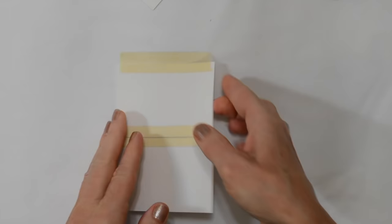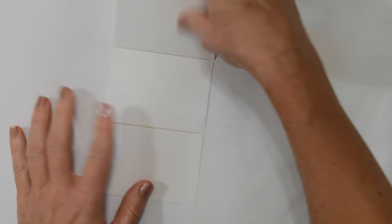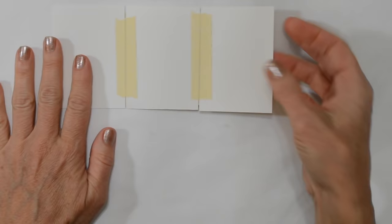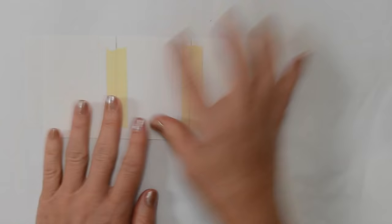I'll add the tape the same way for the third card — half the tape on one card and the other half on the other, so they line up. Then I'm going to put a little bit of tape on this side as well to hold them in place. Now we have the three cards connected together. This one's a little off, not quite straight — that's okay. That's the first step in connecting the cards.